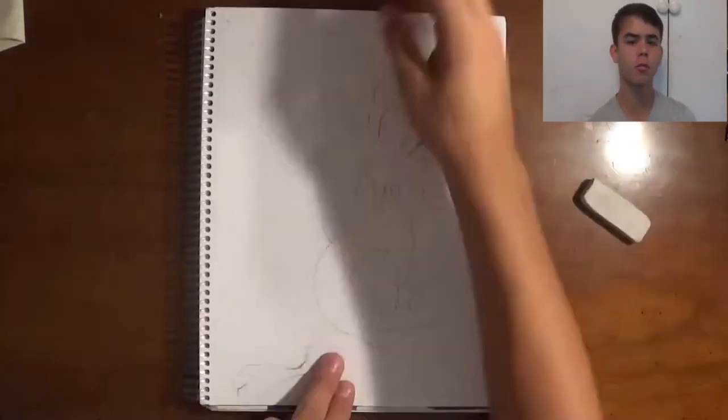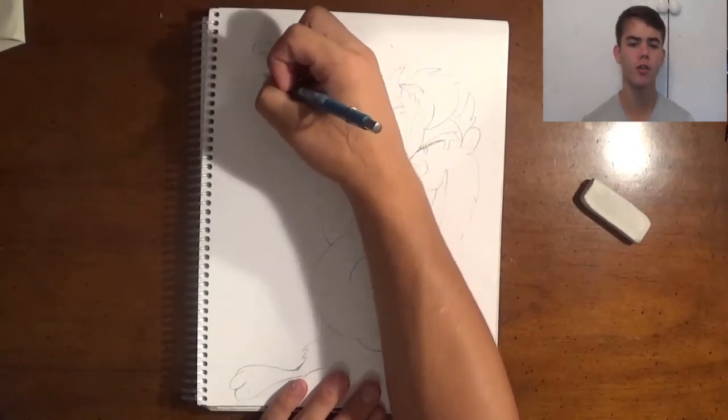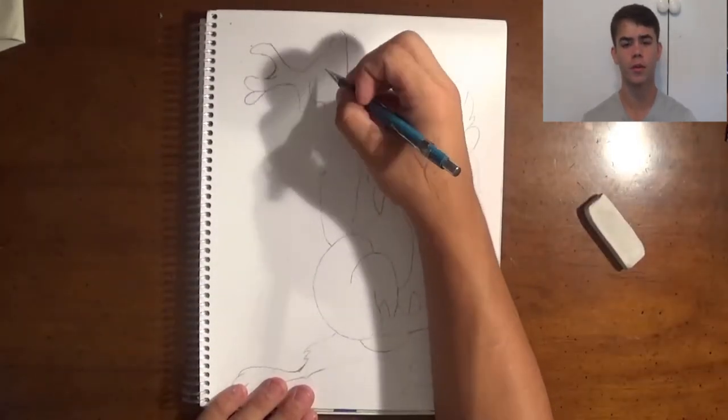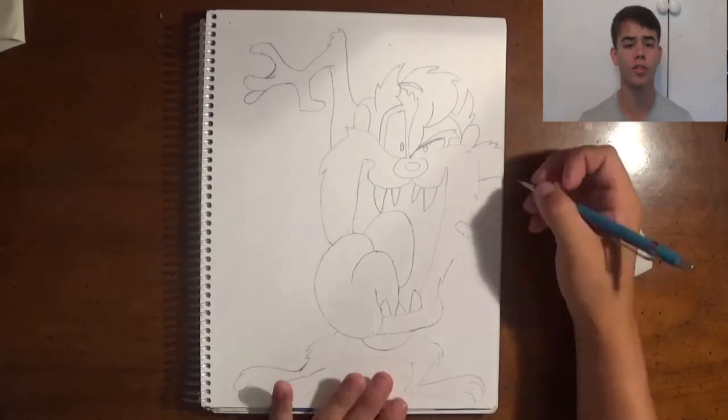As you're closer to being done with your Tasmanian Devil, have in mind what zentangles you're going to use. I usually use about seven to eight zentangles on a small drawing like this. You can Google it, use ones from memory, however you want — I do both, Google and from my mind.